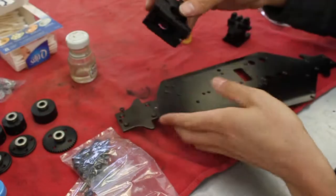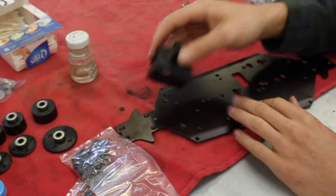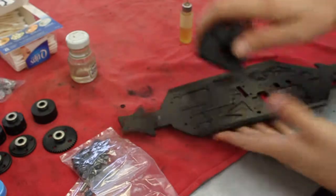You want to get a long set screw so it can stick out, otherwise dirt is going to pack in there and it's going to be really hard to get everything out and oil it.